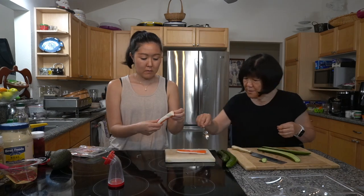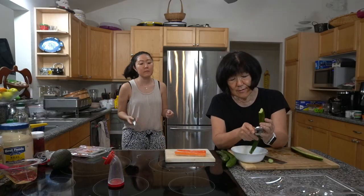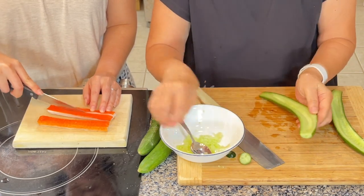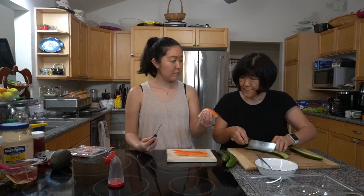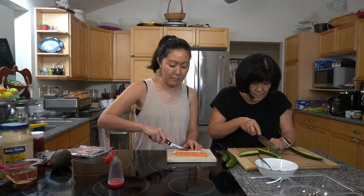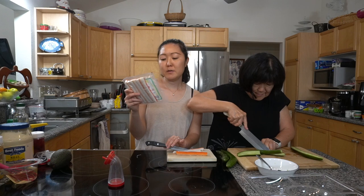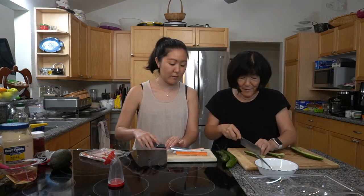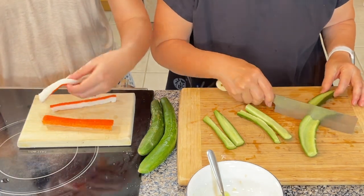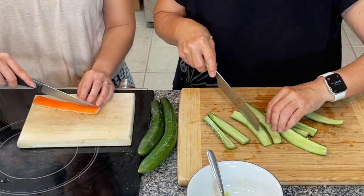Now we're cutting the cucumber — just cut it in half, then in half again to make long strips so they look nice. I do remove the seeds because I don't want it too watery. Mom really likes to get the Kilo's A Mano imitation crab. Why do you like this brand? She's biased — grandpa used to get this one. Something you could also add in sushi like this is takuan, the pickled radish, which I forgot to get.